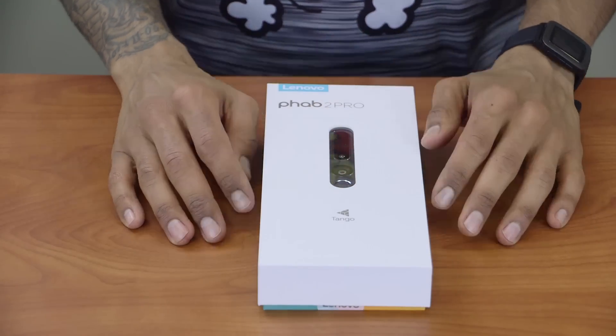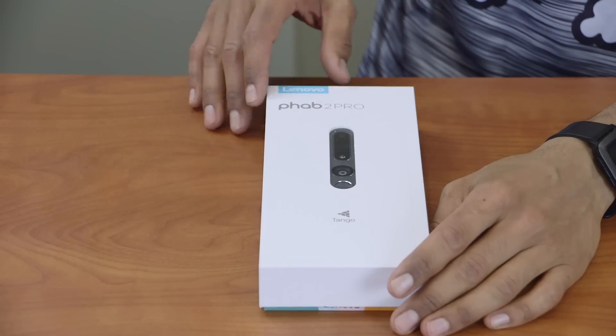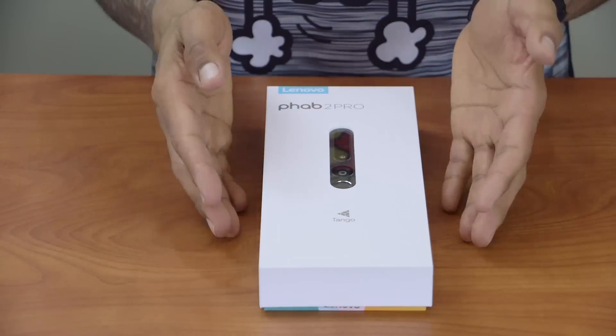Hey guys, welcome back. This is Brian from the BTNHD, and yes, another awesome unboxing for you guys. It's all about Lenovo's Phab 2 Pro Tango device — a smartphone device.